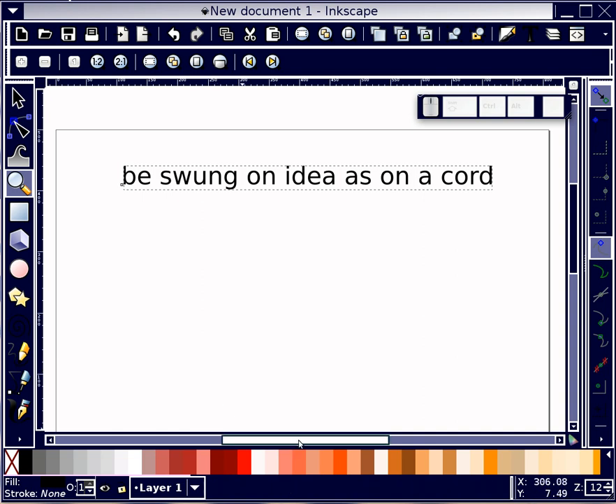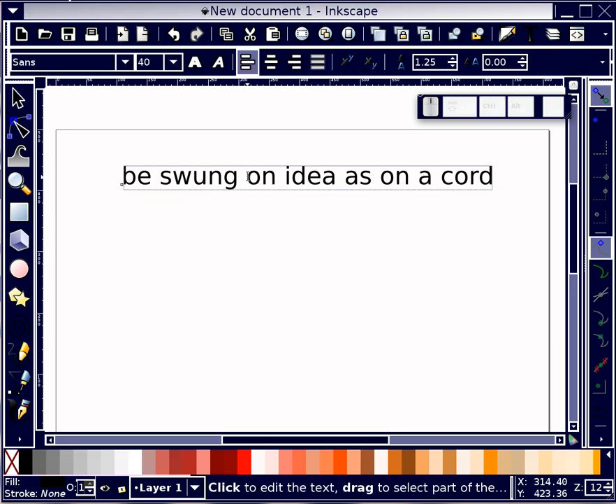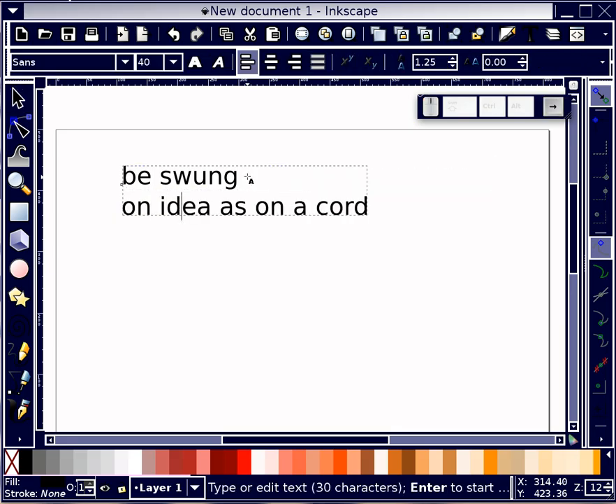I thought to illustrate this, I would use the text itself and break it into four sets of two words.